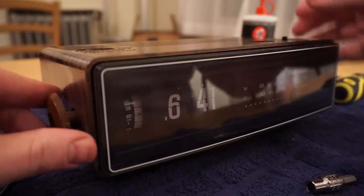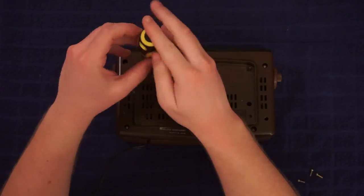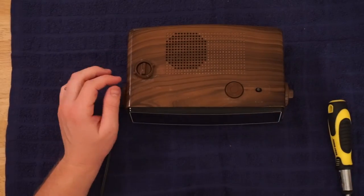Now put the top back on and at 3x speed put those knobs on. Now you're going to screw in all those screws again and that's it — you're done.